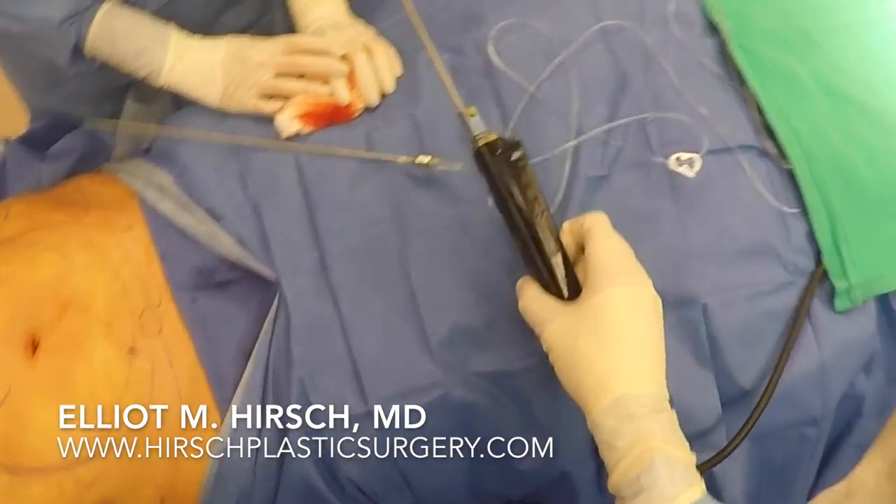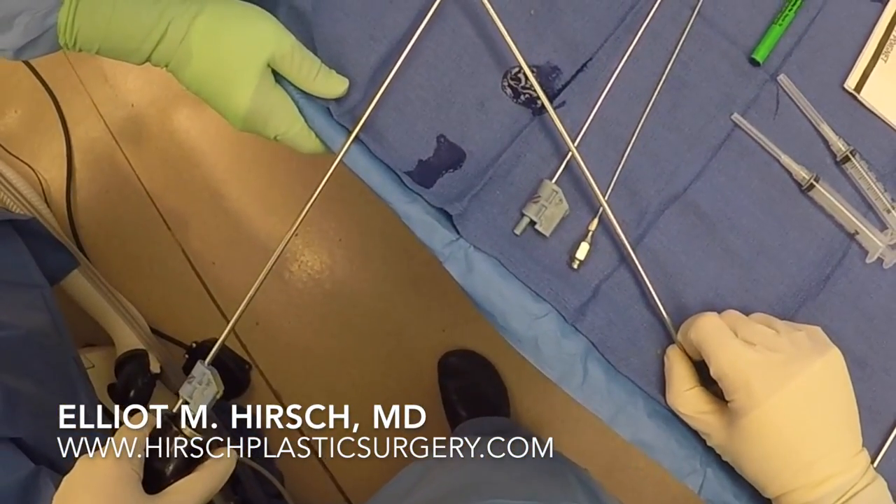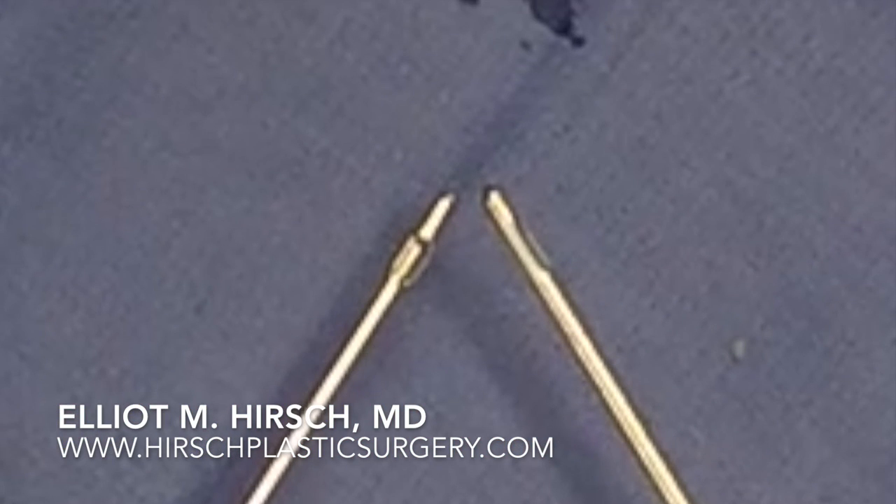Power-assisted liposuction differs from standard liposuction in that the cannula on a power-assisted device oscillates back and forth at high frequency. This makes it much easier to remove the fat.